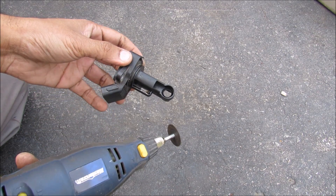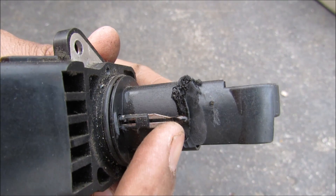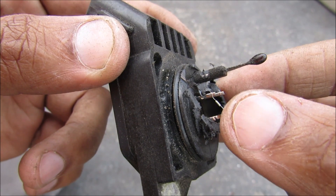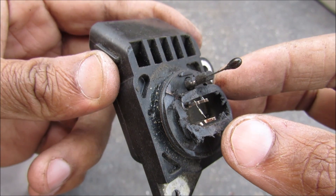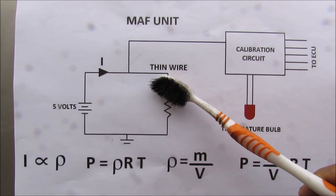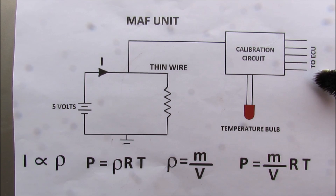Next I'm going to cut open this mass air flow sensor to see what's inside. You can see this is the temperature bulb. I've removed this lid and you can see this really thin resistor — it's very delicate, sometimes it's made of platinum. The entire mass air flow sub-assembly is made up of that thin wire circuit plus the temperature bulb as well as the calibration circuit before it goes out to the ECU.